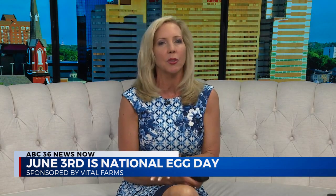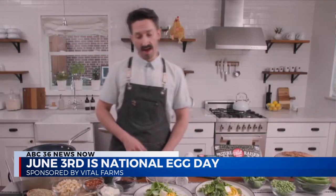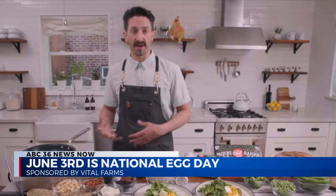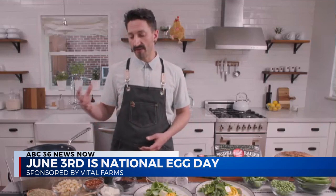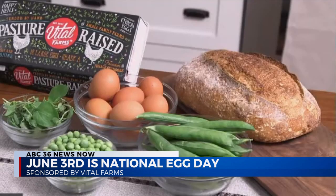You want to have everything ready prior to cooking your eggs because the eggs are going to come together pretty quickly. At Two Hands, our spring seasonal scrambled features a macadamia nut pesto on sourdough, and we have a spring pea salad with that as well — nice fresh shelled peas, snap peas, some nice little tender leaves, and lots of mint in there.